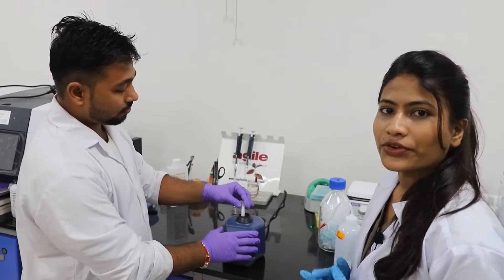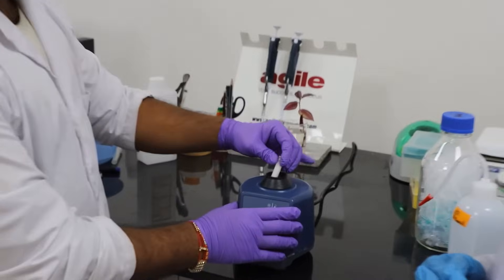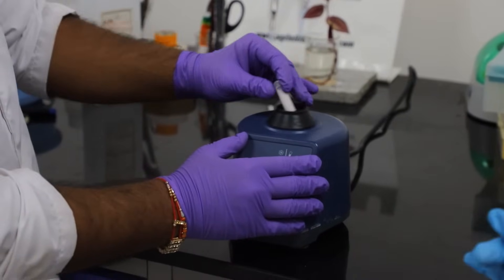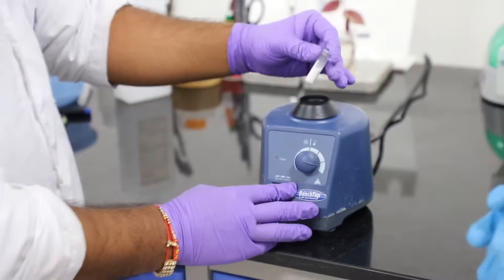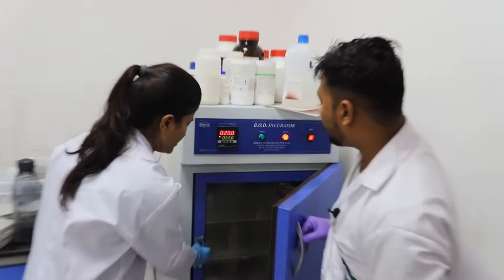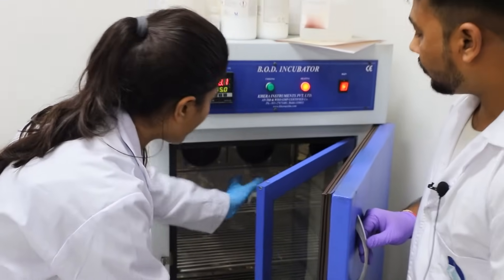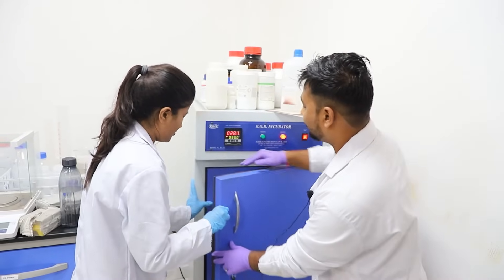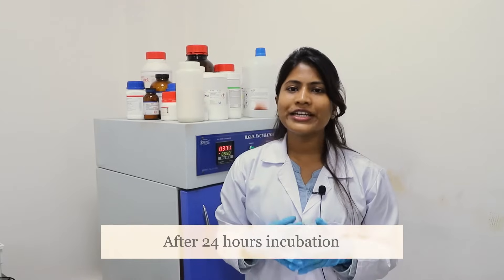Vortex the sample for uniform mixing. Incubate the sample at 55 degrees Celsius overnight.